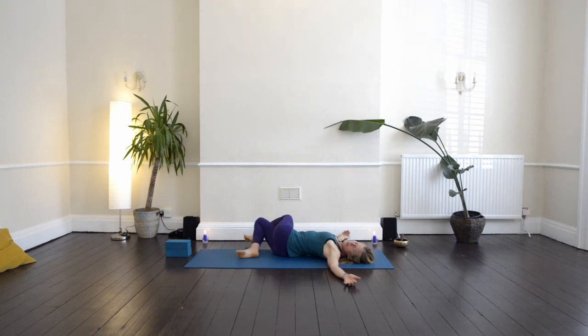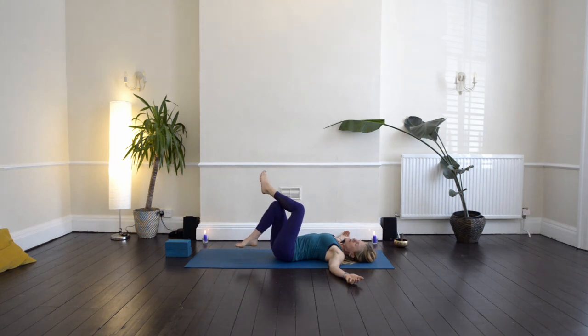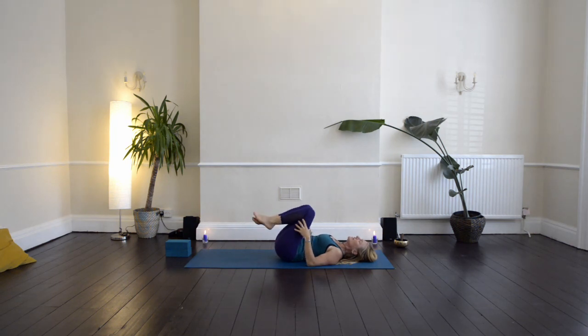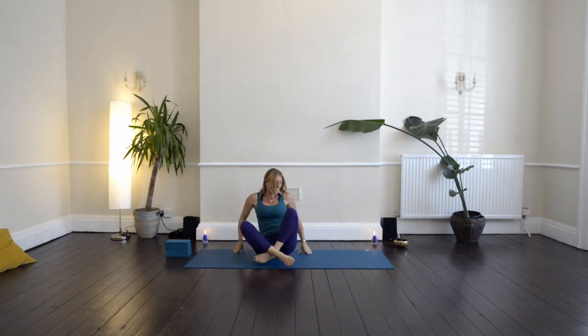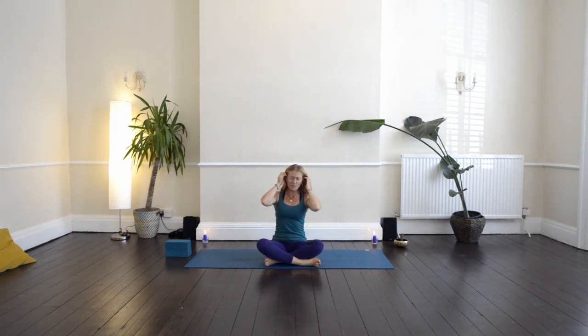Then inhale back through to centre. From here, use your legs and make your way up to a comfortable seated position. You can roll along your spine and come up like that, or you can roll onto one side and use your hands to help you come up. Then come to sitting in Sukhasana, sit comfortably. If your hips are quite tight, you might want to sit onto a cushion.